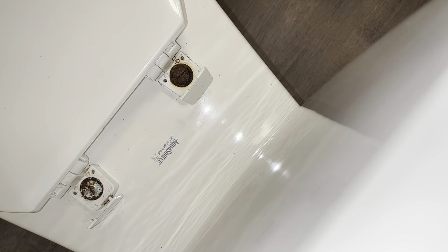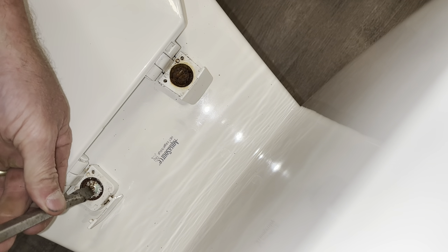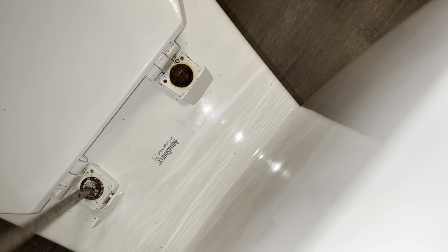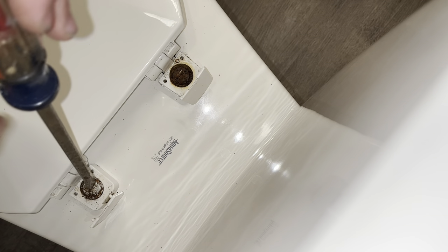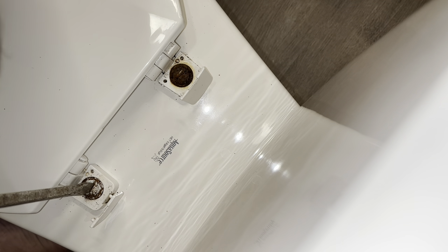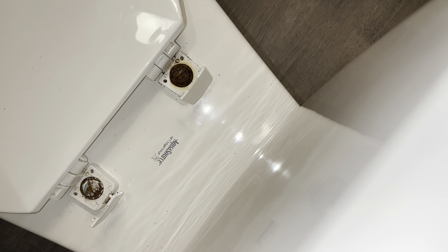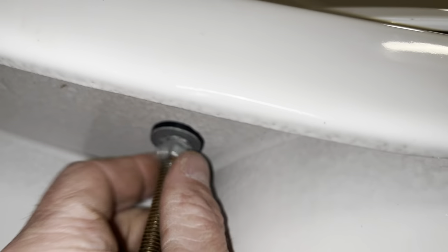That wing nut is frozen. These things are heavily, heavily corroded. That one's going good. I'm going to reach underneath here with my hand and grab that wing nut, hold it still, and just turn this way. Those babies are rusted.